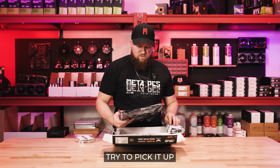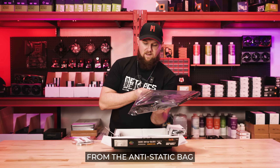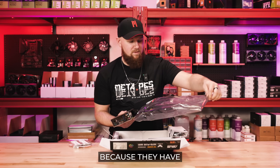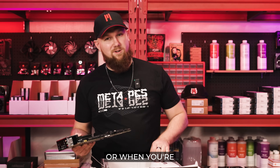When you're pulling out your motherboard, try to pick it up not from the corners. Make sure when you're sliding it out from the anti-static bag that the corners aren't getting caught, because they have these little pins right here in the corner and they can get bent either during shipping or when you're taking it out of the box.